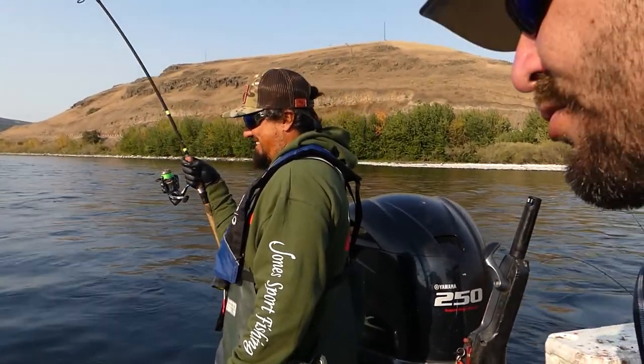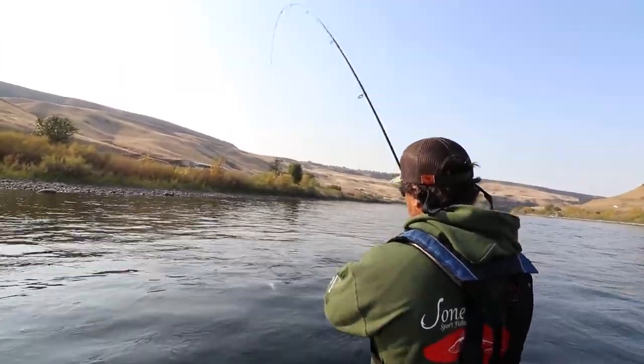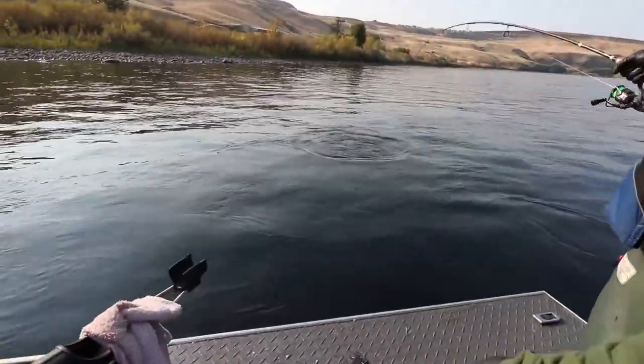Well Kyle, we're side drifting, right? Yeah, we're side drifting here. We've got a big old steelhead on here. These fish this time of year are just amazing.